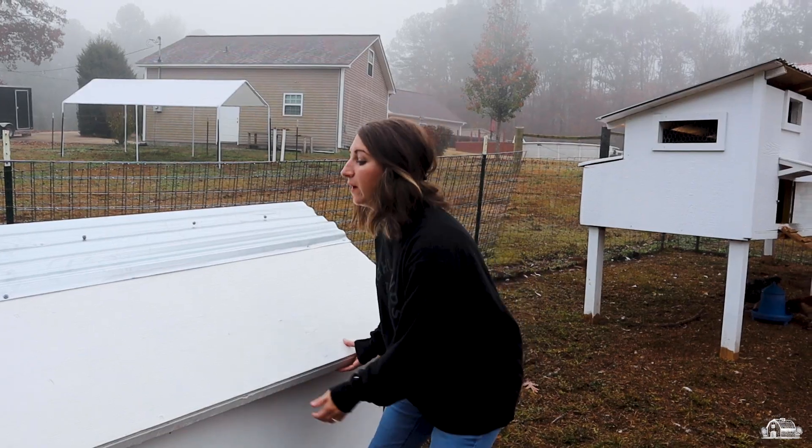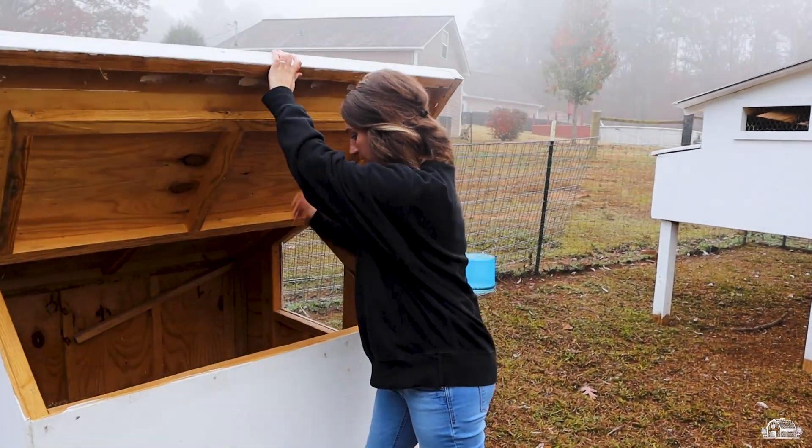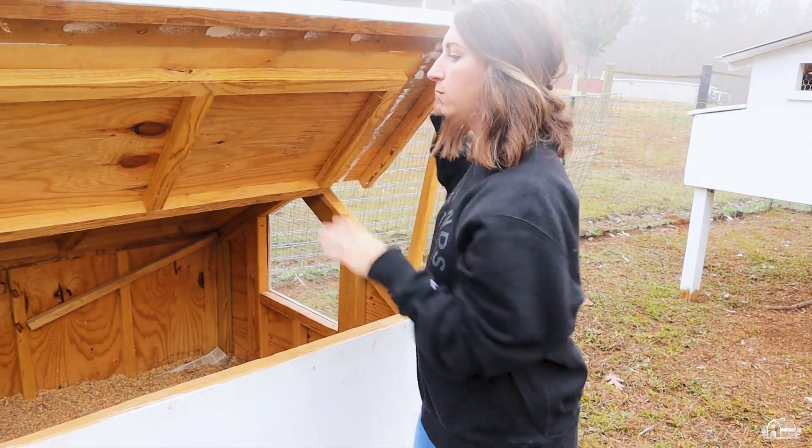I'll show you how to open it up. It opens on both sides, and we have this piece of wood to help keep it open.